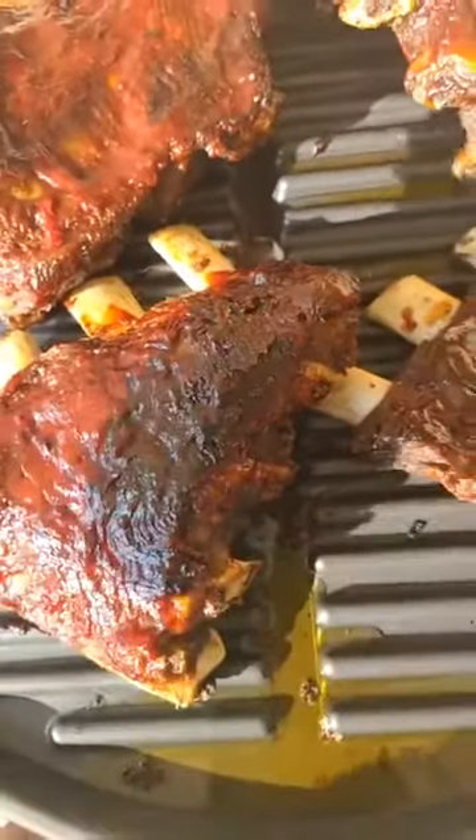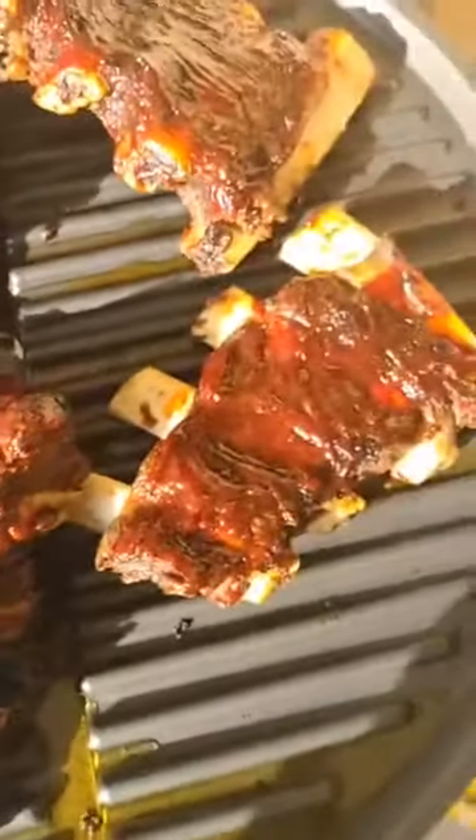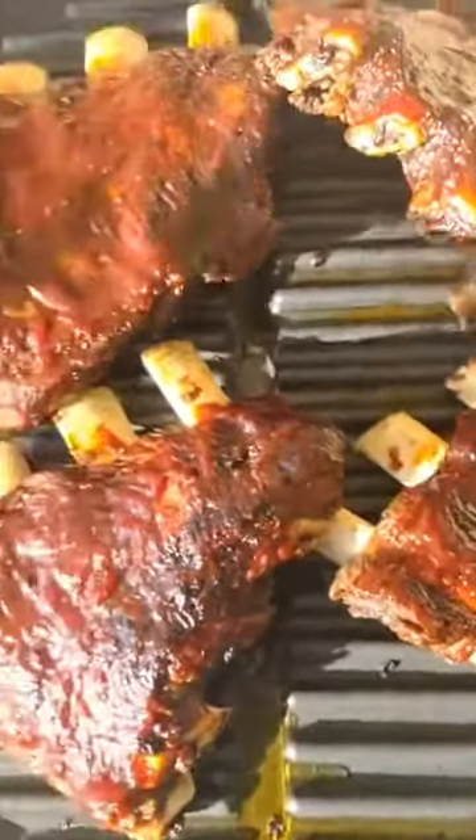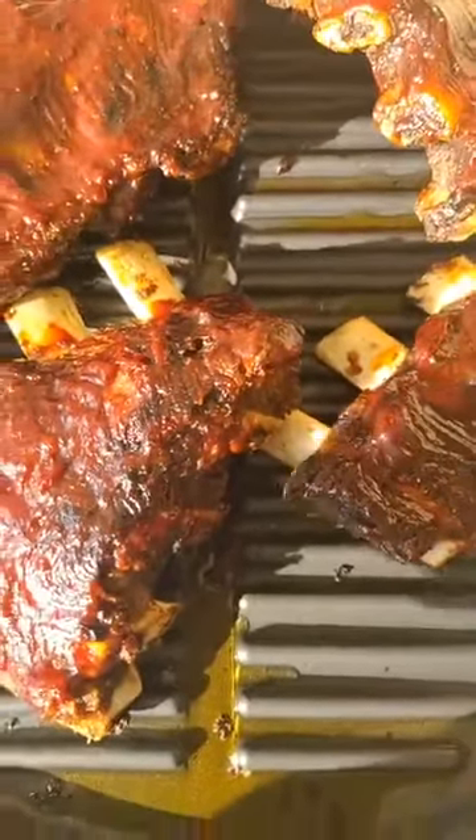After they came out of the boil, we added a little barbecue tomato blend on there. Then about an hour ago I put some barbecue sauce on there. So these guys are about ready to go — I'm going to come back and get these.